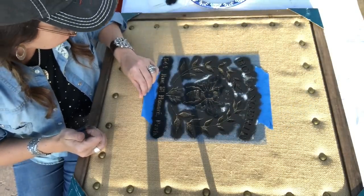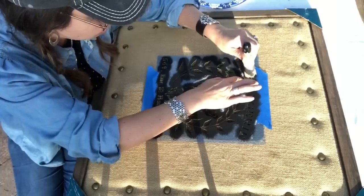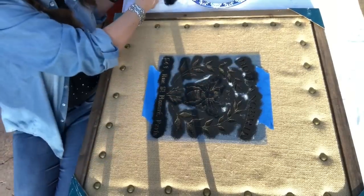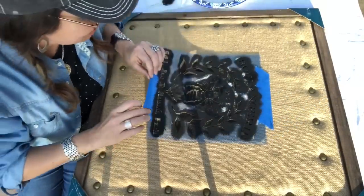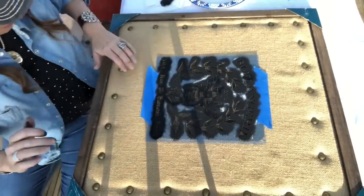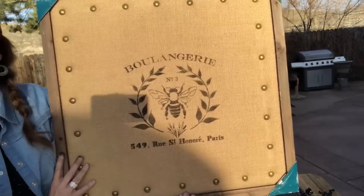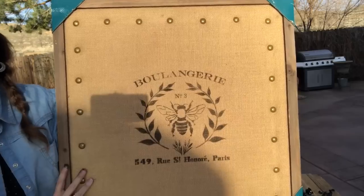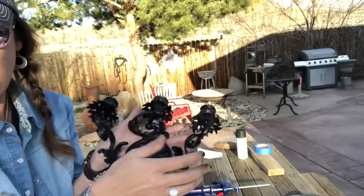I can see that the U on this very first word needs just a little bit more paint - I'm going to dab that on really quick. Alrighty guys, the bulletin board is all finished and the stencil's done. I will heat set this with the heat gun and it will be ready to take to our events. So let's move on to finishing up our candelabra.